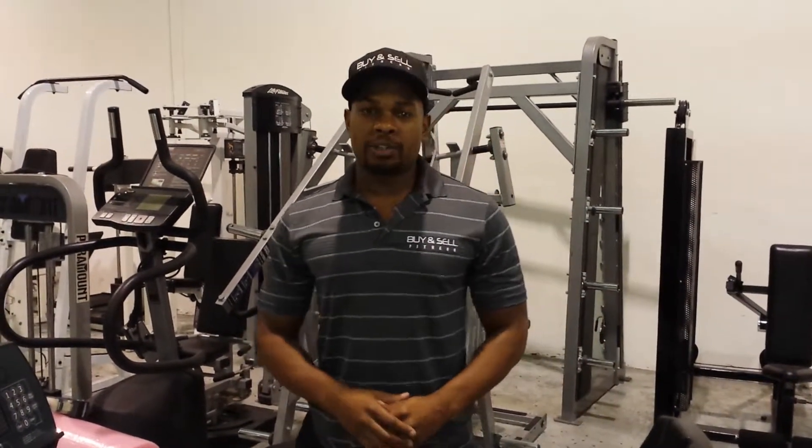Dr. Larsen, good afternoon. It's Oliver with Fine Soul Fitness and this is the Life Fitness 9500 HR bike. You came in and saw it today — that's a promise — and we're going to recondition it for you.